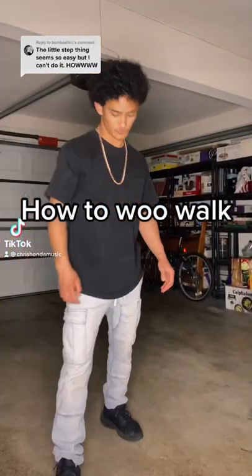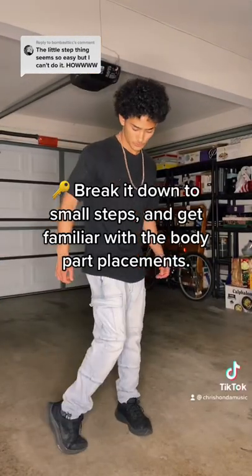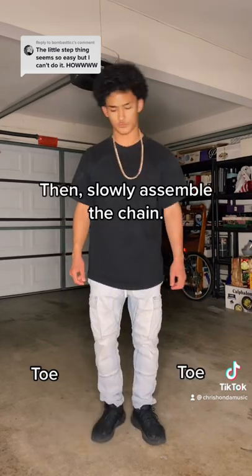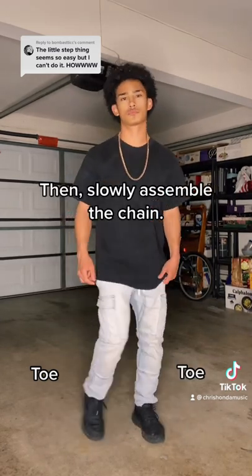How do we walk? Break it down to small steps and get familiar with the body part placements, then slowly assemble the chain.